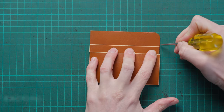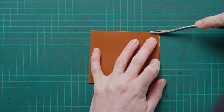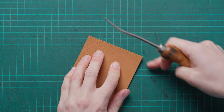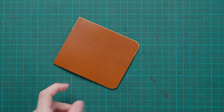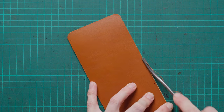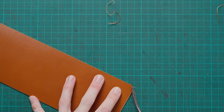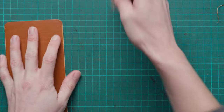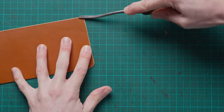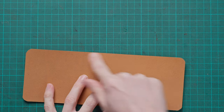For our pocket backing we want to mark where the top of the t-slot is going to sit once assembled, and then edge up and around that to the point on the other side. On the flesh side we're just going to edge that one straight edge. Now on our outer wallet we can do the whole of the nice grain side, and on the flesh side we're going to edge just that top side which will be the opening side — that's where the stitch mark points are very close to the edge.